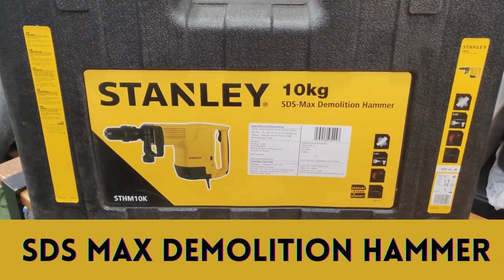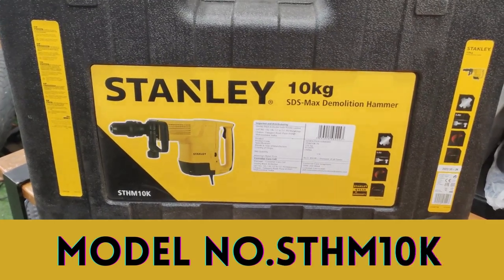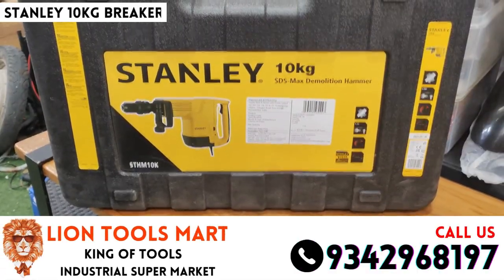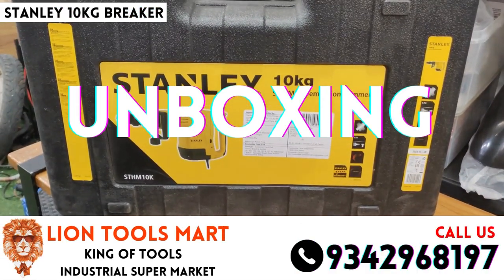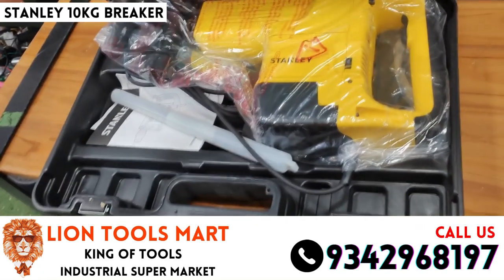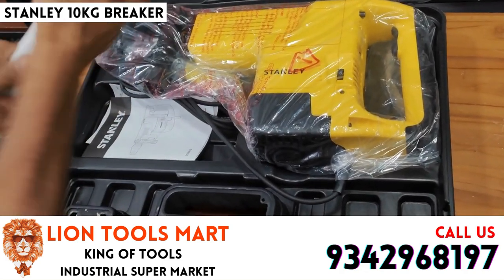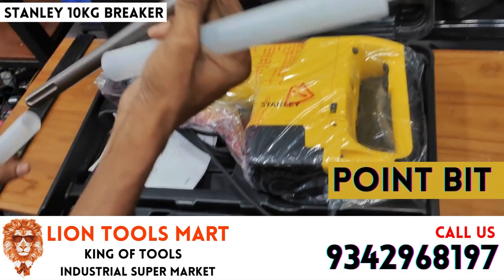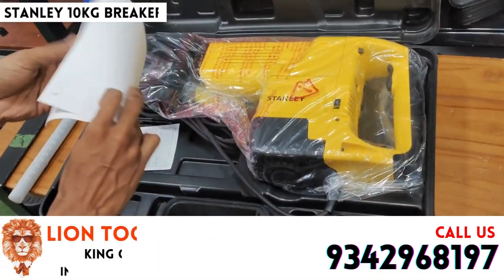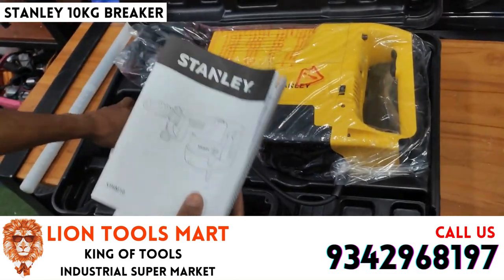This is the STS-MAX Demolition Armor, Model Number STH-M 10K. This is the unboxing video of the machine. The machine has a point bit, there is a manual book, and there is a warranty card.